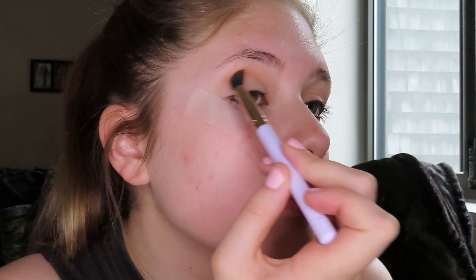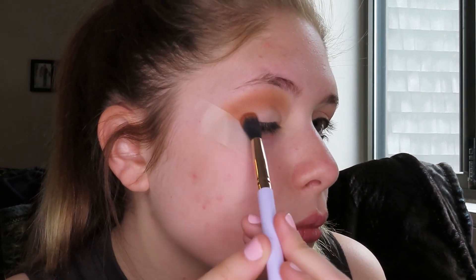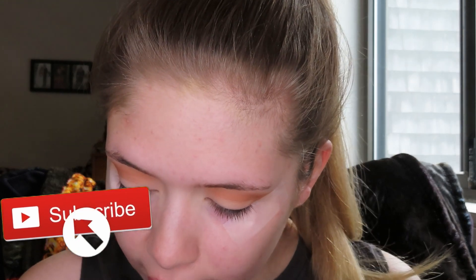Now I'm going to go back with the Misunderstood palette and take the shade Devious on this tapered blending brush by Elizabeth Mott — my favorite blending brush if you've been watching my makeup tutorials for a while. I'm going to blend it in the crease, focus it up toward the brow bone, and flick it out onto the tape so the eyeshadow look is more blown out. I also have my makeup mat on my lap so any fallout gets caught on there and it helps clean off the brush. I believe I got it at Five Below. Highly recommend getting one.